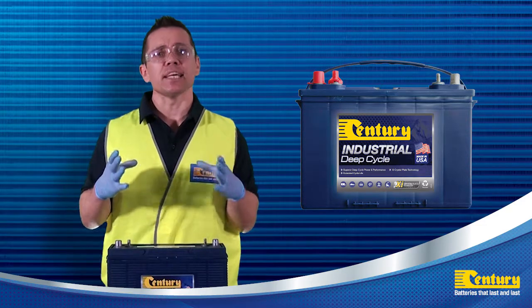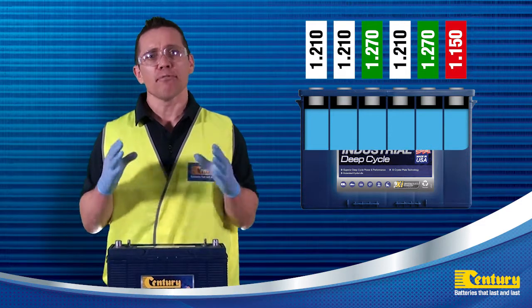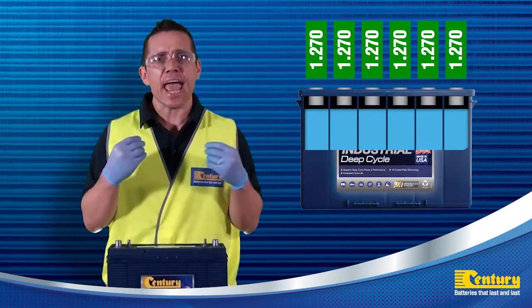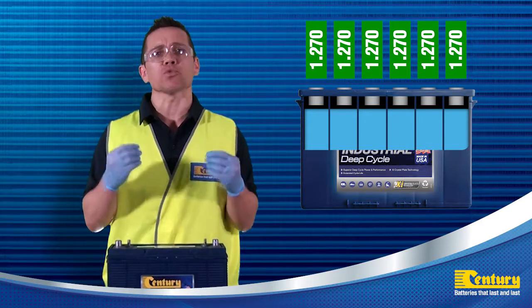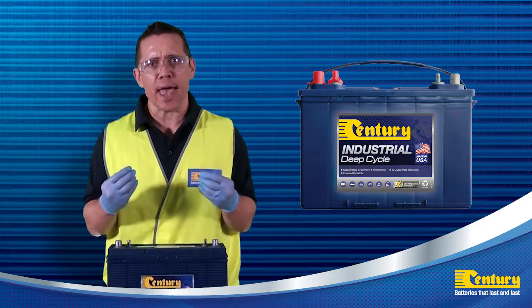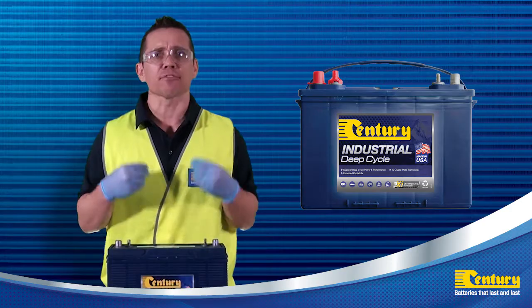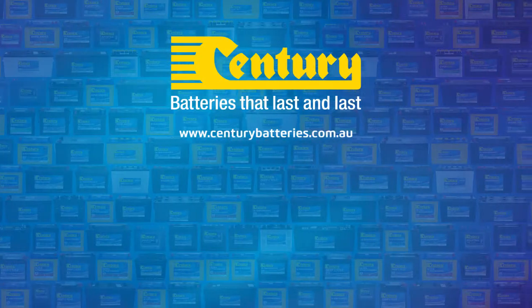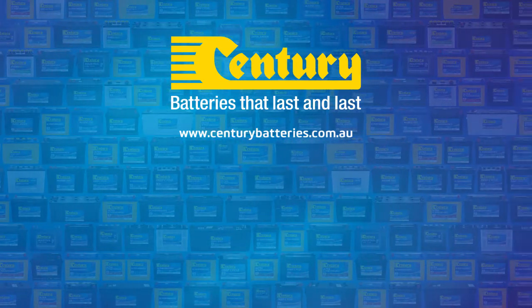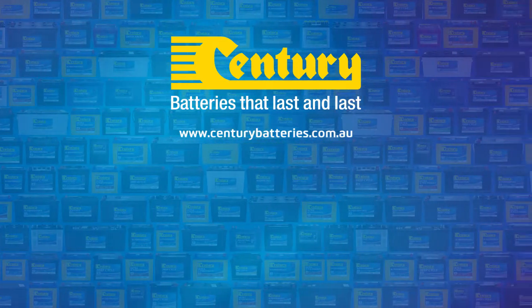Deep cycle batteries need to be equalised periodically. Equalising is the extended, low current charge performed after a normal charge cycle. This extra charge helps keep all the cells in balance and actively used batteries should be equalised once per month. Manual timed chargers should have the charge time extended for an additional 3 hours, and automatically controlled chargers should be unplugged and reconnected after completing a charge cycle. For further information on battery care and maintenance including equalisation charging, please refer to the Sentry Batteries website at www.SentryBatteries.com.au.